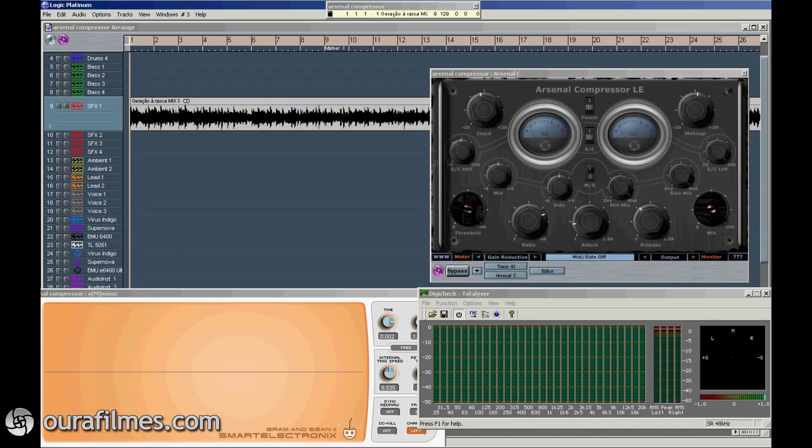Hello, my name is Dr. Speakerblower. In this video I will be talking about my plugin Arsenal Compressor. There is this free limited edition, where you cannot control the threshold and the mix parameters, otherwise it is equal to the full version.